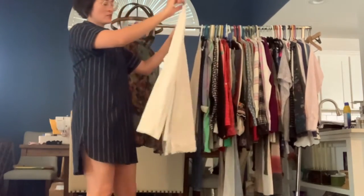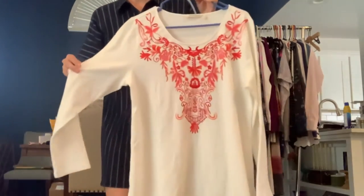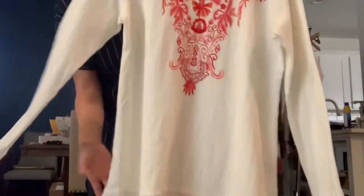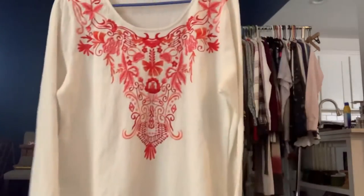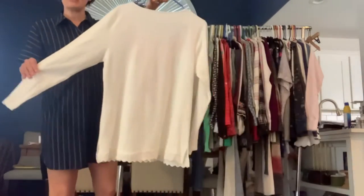I've got another Soft Surroundings. This one's a size large and it's kind of a textured cotton. It has a lace hemline and then it has this really cool embroidery on the front. The back's just plain.